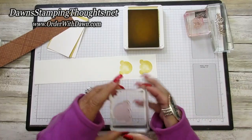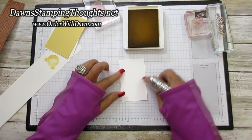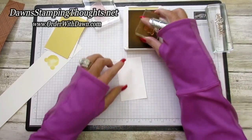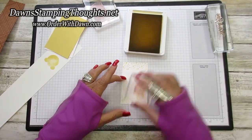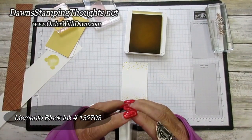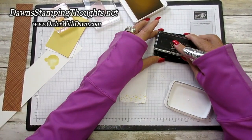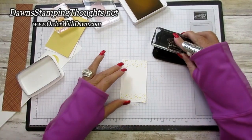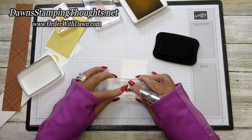Now I'll take my smaller piece of Basic White and stamp the little confetti dots along the top and bottom with the same So Saffron color. Then I grab my Memento ink and stamp the 'thank you' sentiment across the bottom — right about there, looks good.